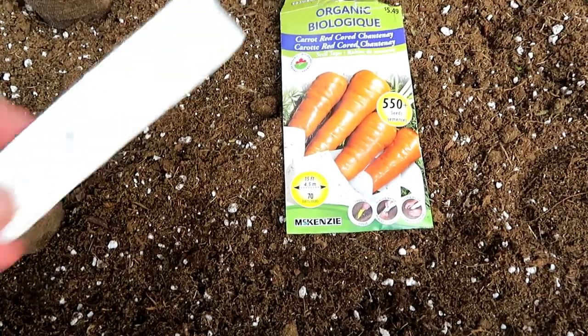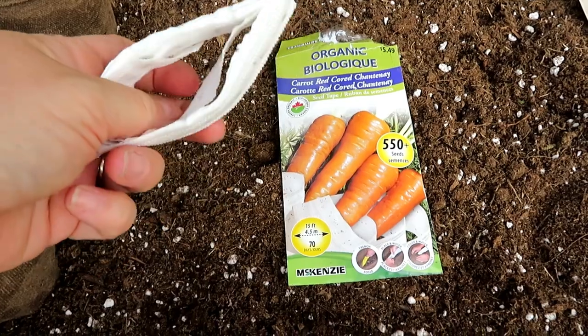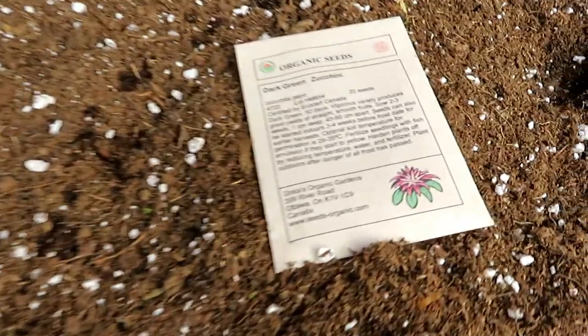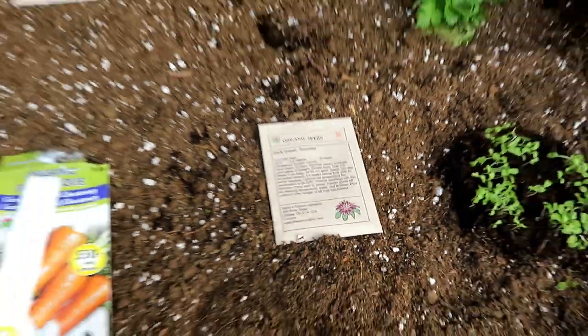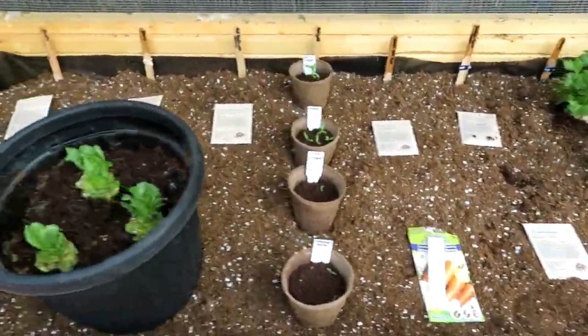I'm going to do one little section of carrots — it comes in this little pre-seeded liner with the seeds already in it. And then just a little bit of zucchini. I've really packed in a lot, but the thing is I don't want to do a lot of each one — I want a good variety.